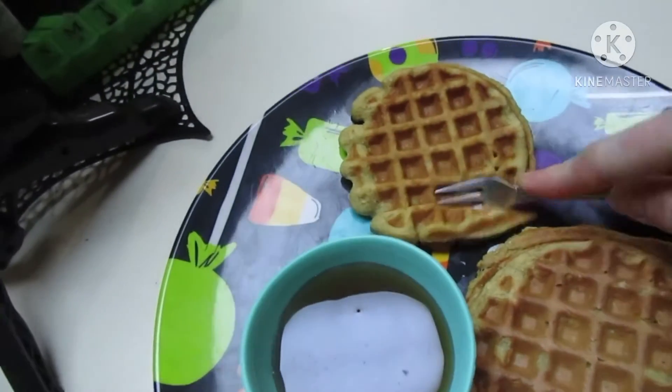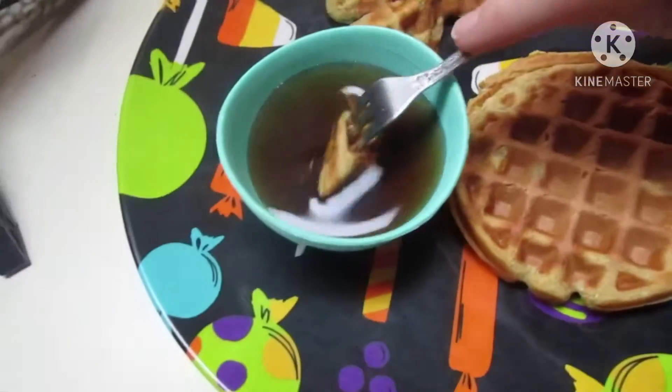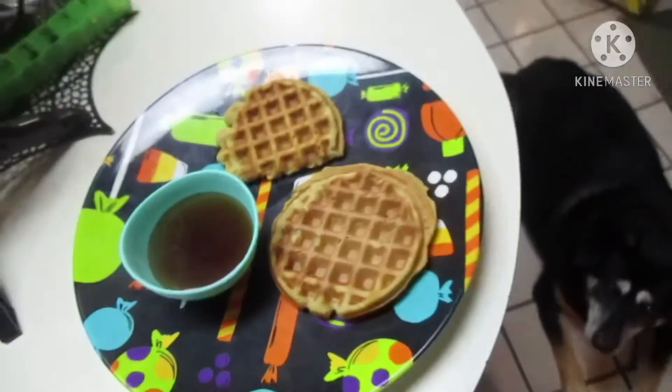So we're going to do a quick taste test. That is good, that is really good. Mmm! I like it. I mean, it's not like super pumpkin spicy, it's just a good waffle with good flavor. You could probably add a few dashes of pumpkin spice when mixing to make it more pumpkin spice if that's what you want, but this gets a thumbs up from me. I'm so excited. Well, there's my Halloween breakfast!